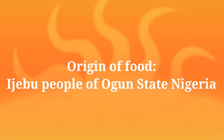Origin of Food: Ijebu People of Ogun State, Nigeria. Origin of IKOKORE: Ijebu People of Ogun State, Nigeria.